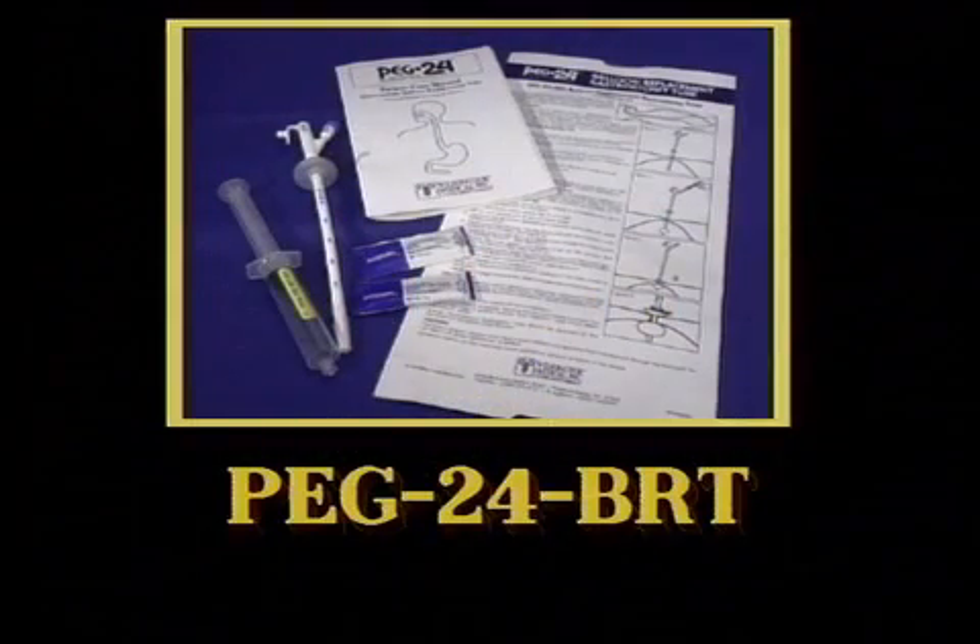This section will discuss the PEG24-BRT balloon replacement gastrostomy tube. Designed to fit an established 24 French tract, the PEG24 balloon replacement tube offers superior formula flow and improved stoma maintenance.